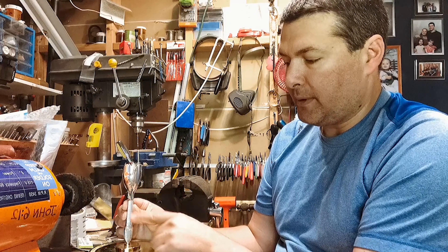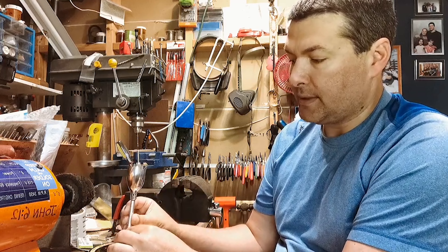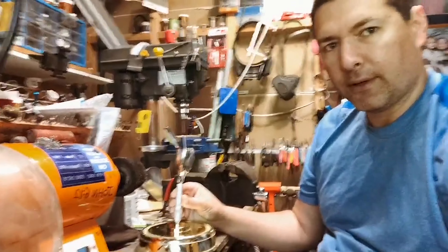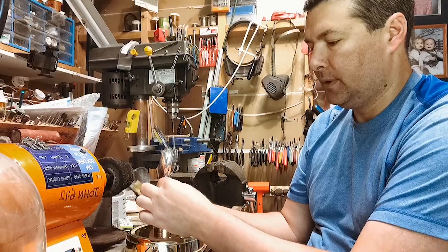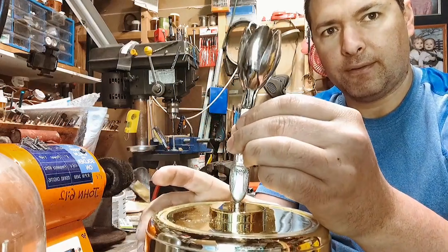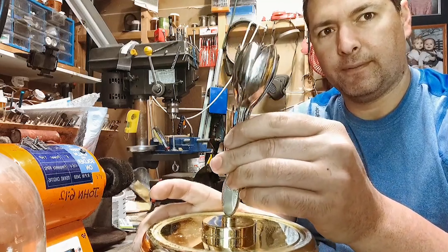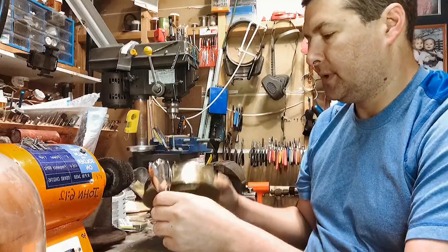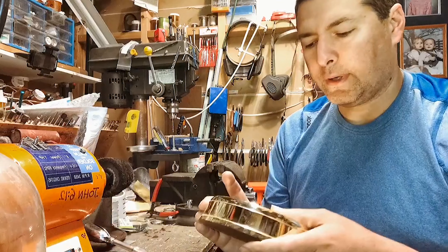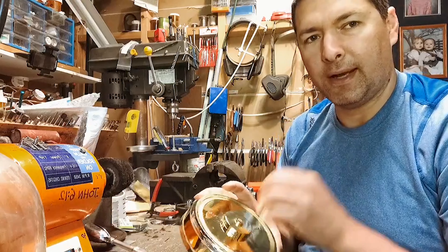I have quite a bit of work to do here still, but my idea is I want this to rotate right here. So it's going to be on the base and just kind of rotate like this when the motor's turned on. That's the idea. Making it work is still an engineering process.